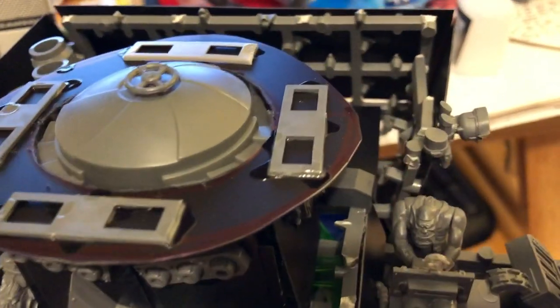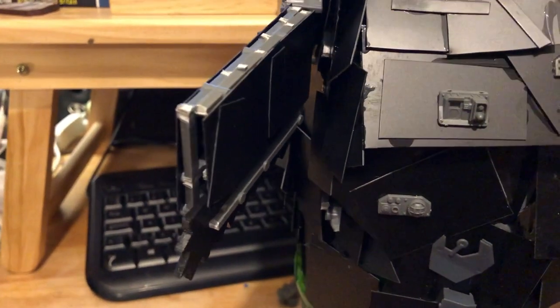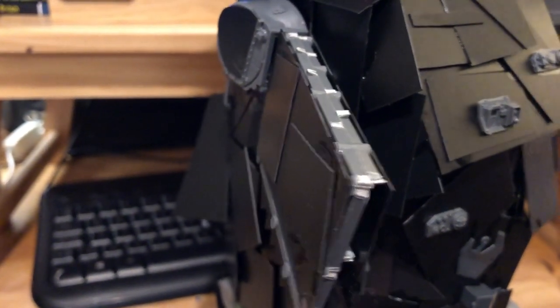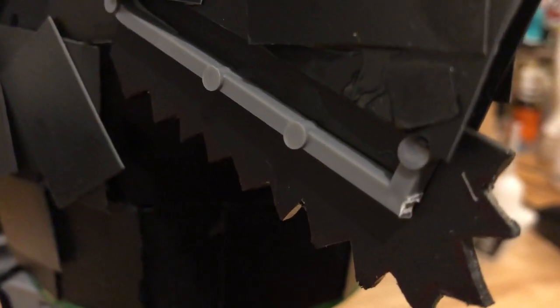This is obviously the rough, sort of just-constructed look, so I can talk you through the parts or the vision at least. The roughest part of it I think is the chainsword — I made that out of toothed plastic. The chainsword was carved from a box divider.